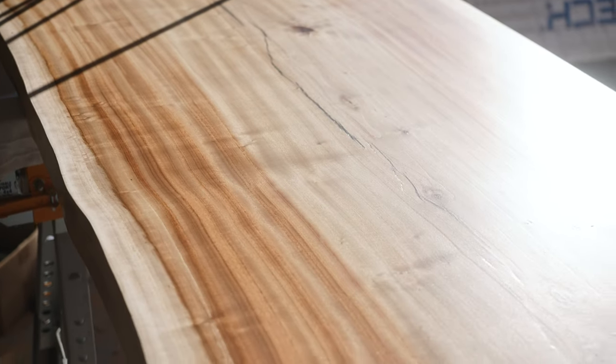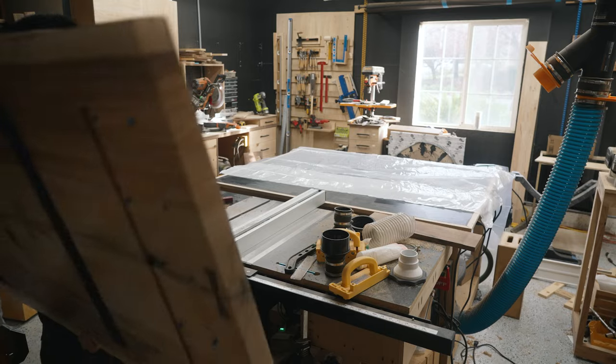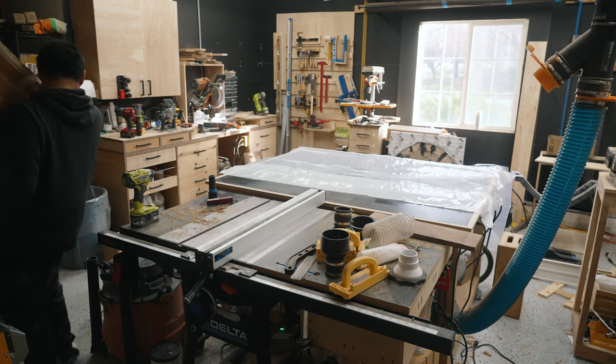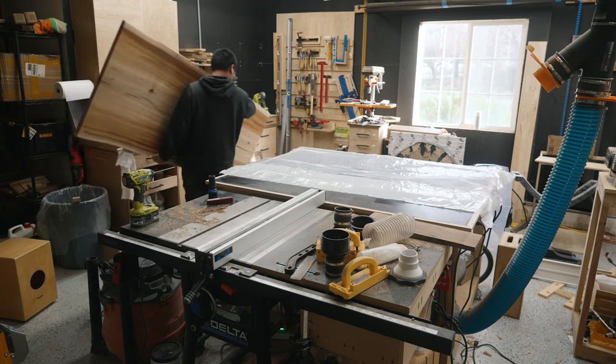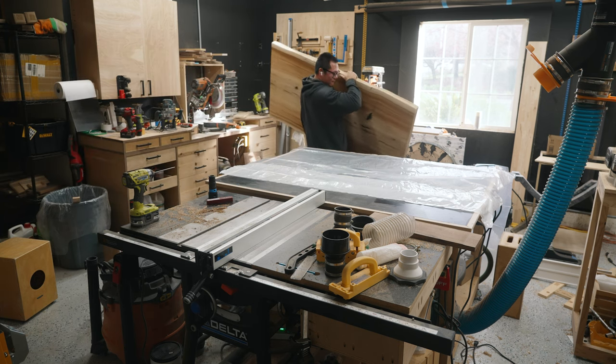This is the final coat after eight coats — I'm loving how it turned out. It's the last time I'm flipping tables, I swear. Here I'm bringing it back into my shop to apply the ceramic coating from Blacktail Studio.